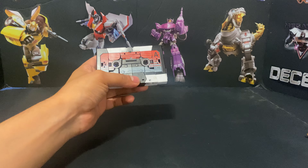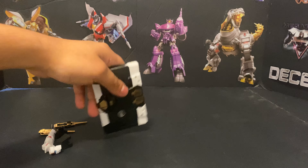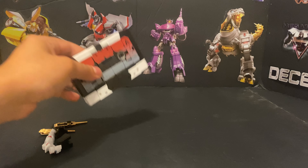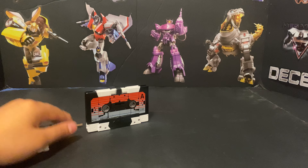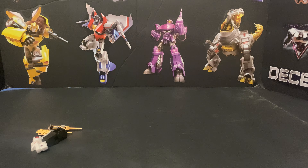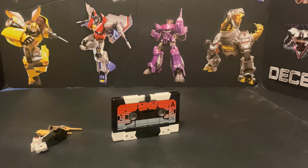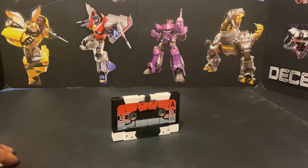Very nice, simple transformation — not complicated. This was the Rewind and it's a fun figure, an easy recommend especially when it comes out at retail. I would recommend picking it up if you like Rewind or Eject. They did their Rumble/Frenzy set, Steeljaw, Ravage, I think Laserbeak and Buzzsaw, a couple versions of Rumble/Frenzy, and then Enemy who was a TFCon exclusive. I'd love to get my hands on that one. Anyway, it's been me QUA here — signing out, you guys have a good one, peace.